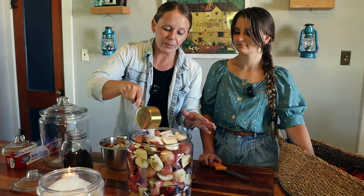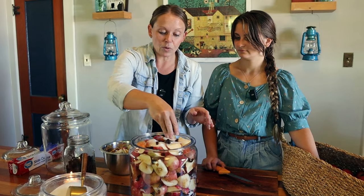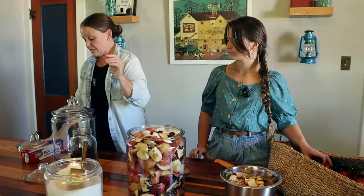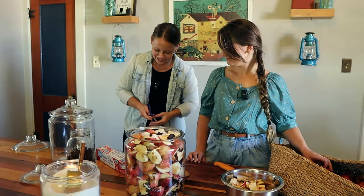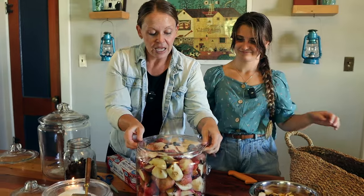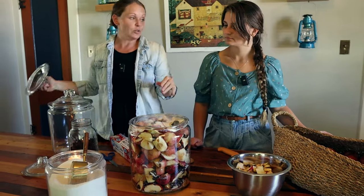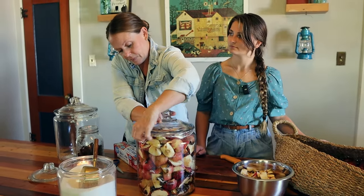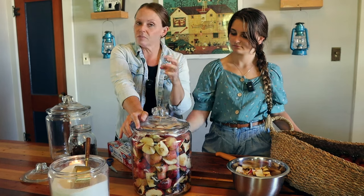Our crock is full of these beautiful apples. We're going to do a sprinkling of sugar on top and a few more raisins, and then this crock is done. Now we're going to take some plastic wrap and seal this up. This crock comes with a lid — we love this Anchor brand, we get them at Walmart. We've used these for water-glassing eggs and all sorts of things. We're going to lid it because you are shooting for airtight.